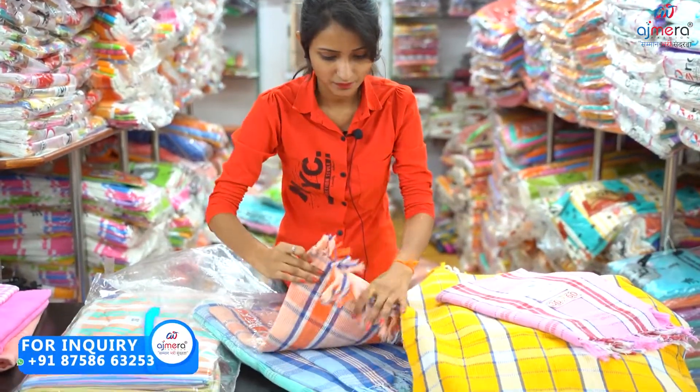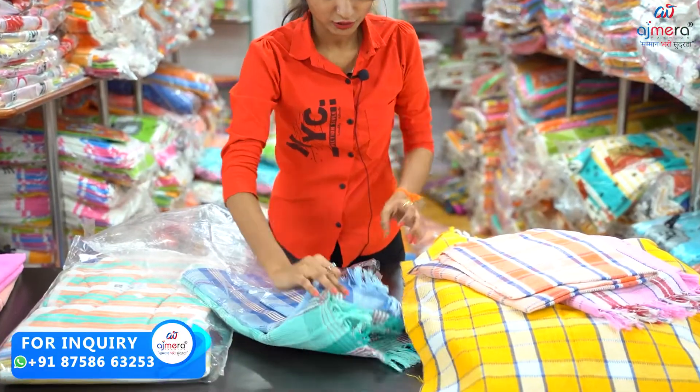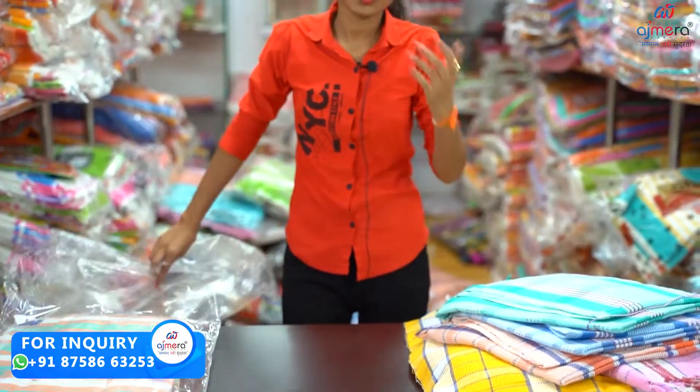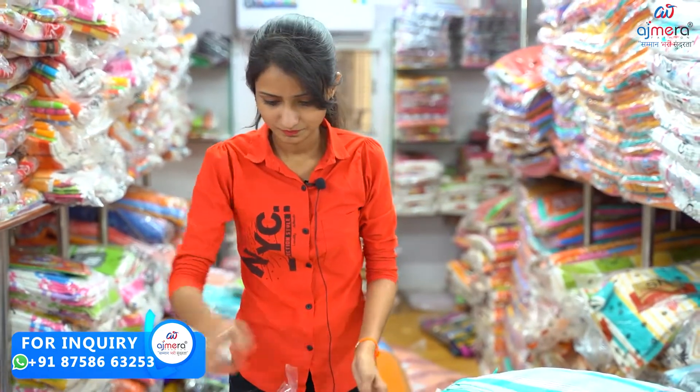I will show you how to put a different color. I will show you how to use a cotton towel regularly. I will also show you how to put a little bit of a plastic bag.